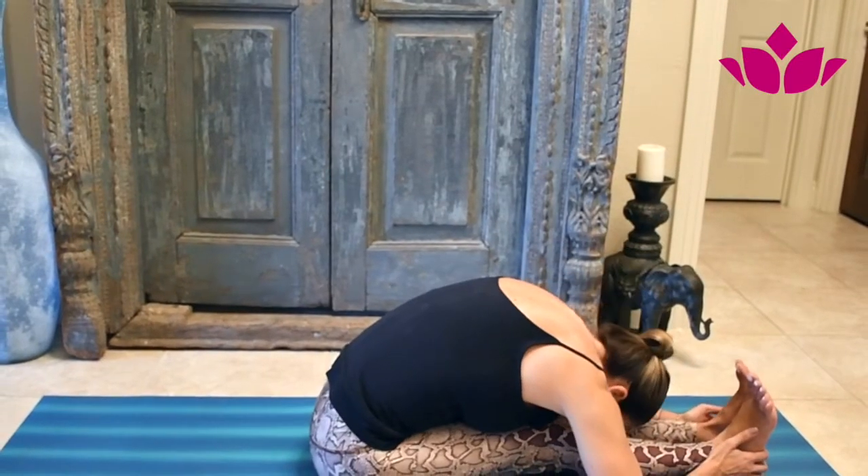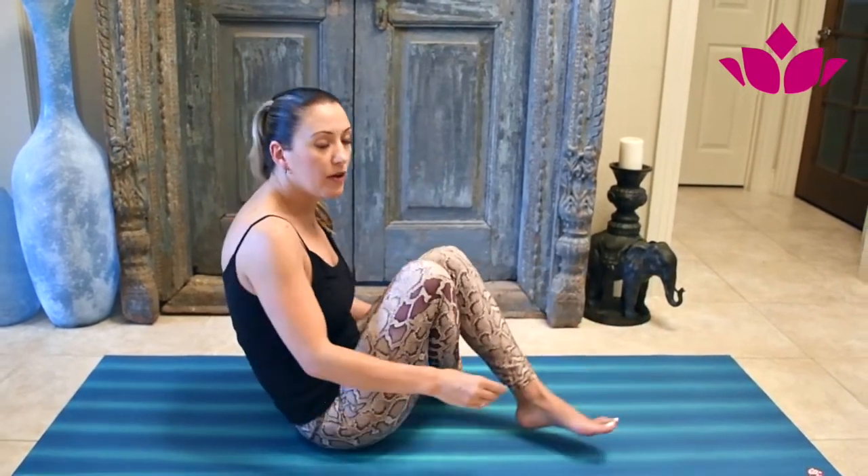So after this, we're going to do the counter pose. Because every posture, as you might know already, is preparing you for the next posture.